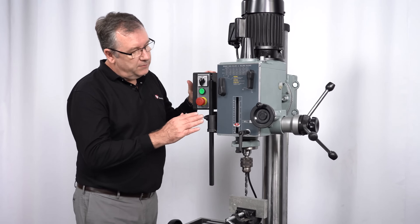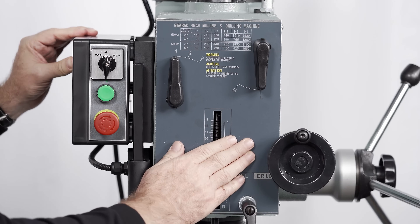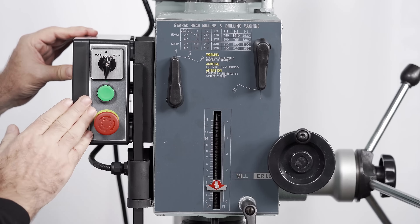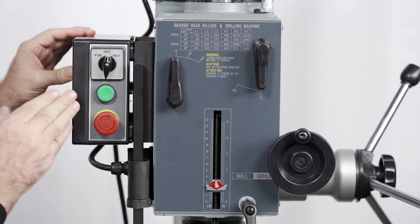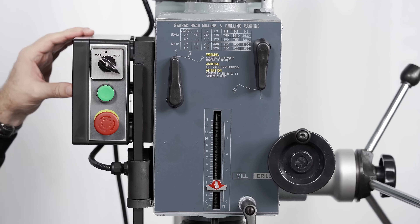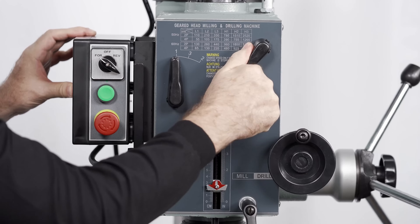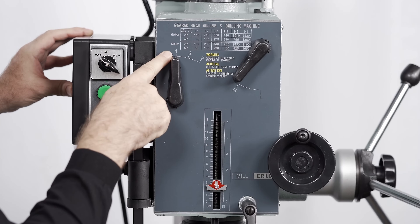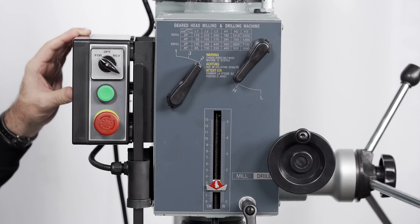The RF40 control panel is super simple and easy to use. On this side we have the ratio and speed controls, and we have the power controls over here. First we'll set this to forward revolutions, then I'll change the ratio from low to high, and finally I'll switch the speed from one to two. And now we're ready to go.